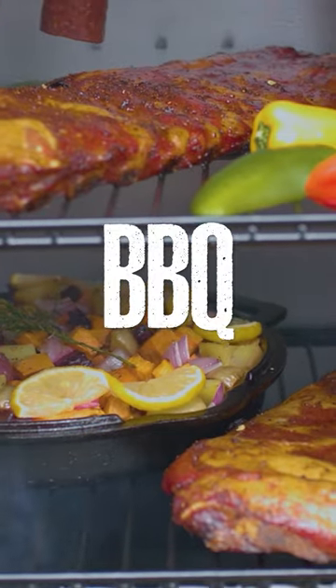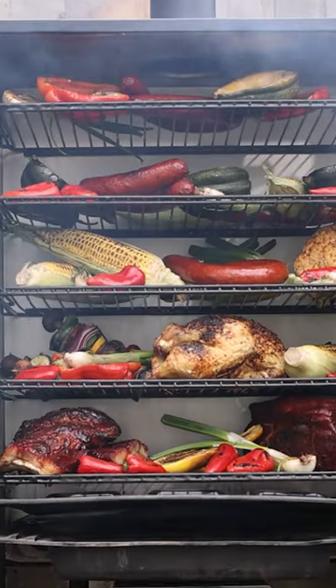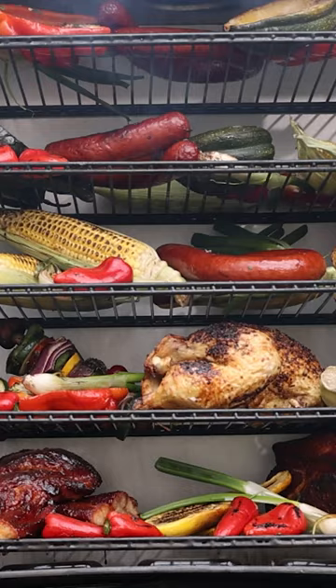You can smoke, bake, barbecue, braise, and roast all of your favorite foods all in one machine.